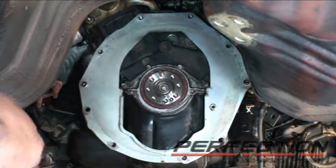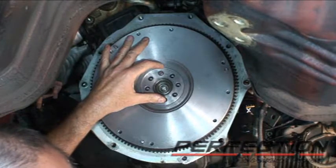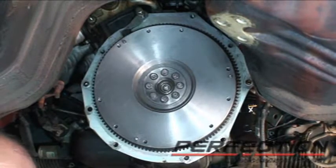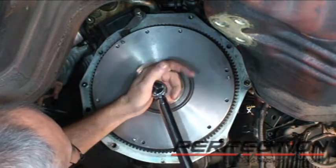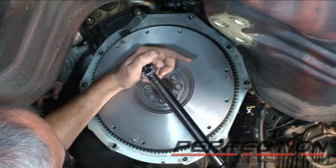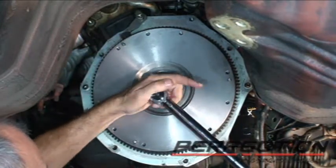I put a pin in the 12 o'clock position to help hold the flywheel. I'm going to hang it on that pin, get it on the pilot, and start the bolts. Each bolt gets a drop of medium-strength thread-locking compound. I'll seat all the bolts first, then we'll start the torque procedure. The flywheel bolt torque is 61 to 69 pound-feet. I'm going to do it in two steps — start at about 30, then our final torque at 61 to 69 pound-feet.